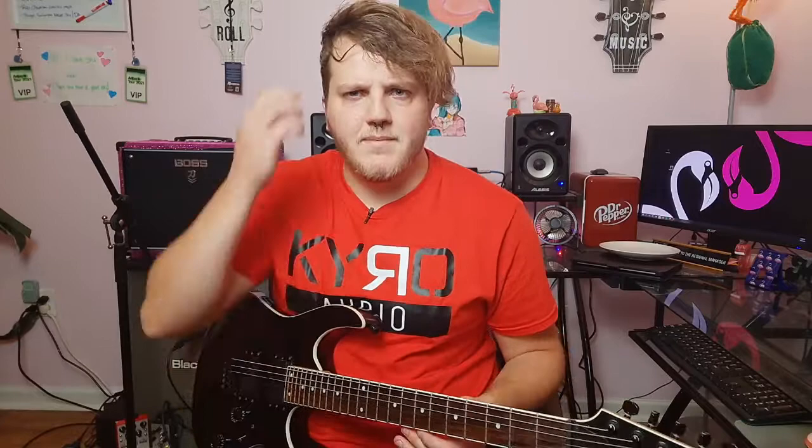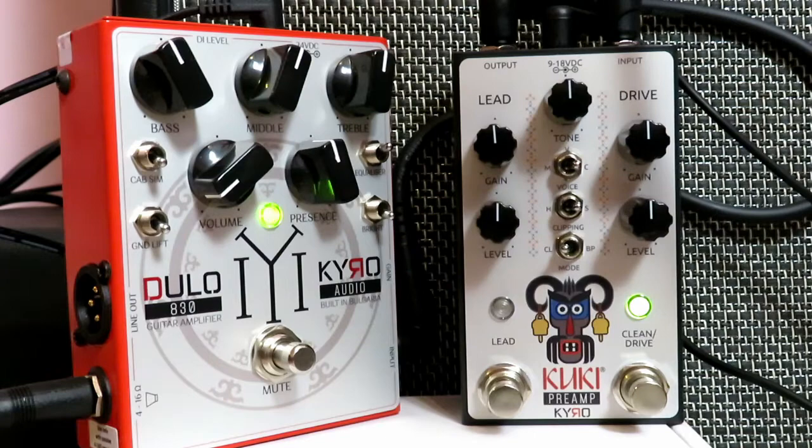So it's like a clean boost — it's got a little bit of grit and a little more level to it. On the Kuki you have a gain knob and a level knob for that channel, so if it's too much compared to what you were getting through the regular amp and you want to set levels, the Kuki makes it super easy to do that on either channel.